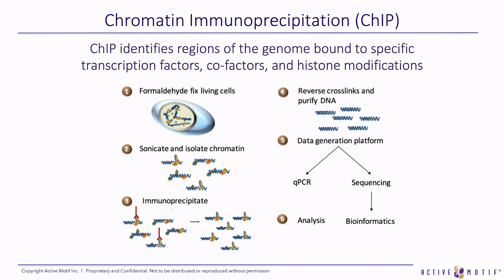The third step is we use an antibody to immunoprecipitate that DNA by using ChIP-validated antibodies that are against the protein of interest or the histone modification of interest. Next, we reverse cross-links, we purify the DNA, and we either perform next-gen sequencing or quantitative PCR to identify what sequences were enriched by the protein of interest.